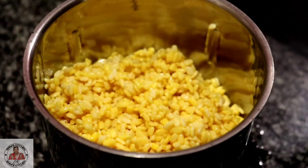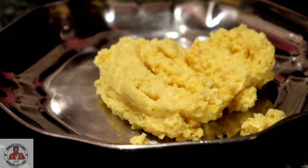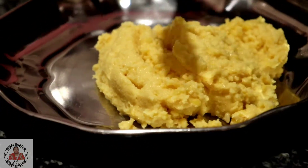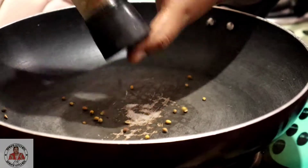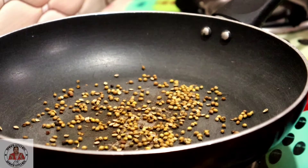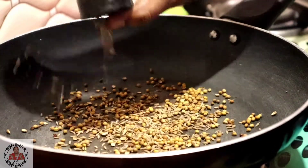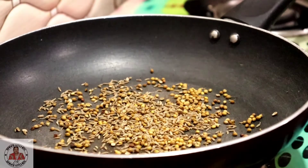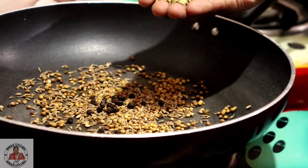We will make a coarse paste. We have made the paste. Now we will remove it from the plate. We will take a pan which is very dry. Now we will add jeera.